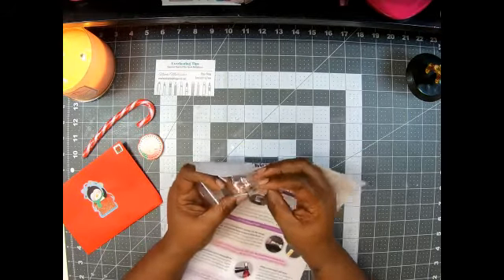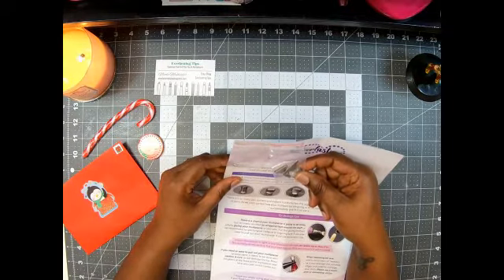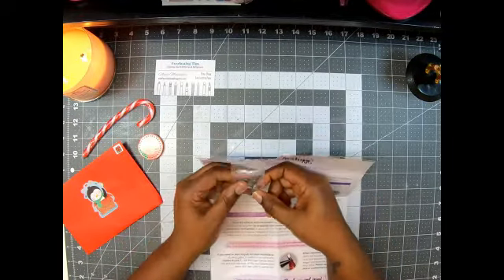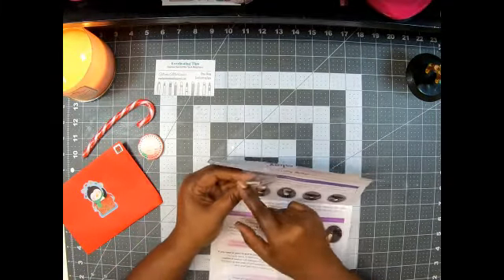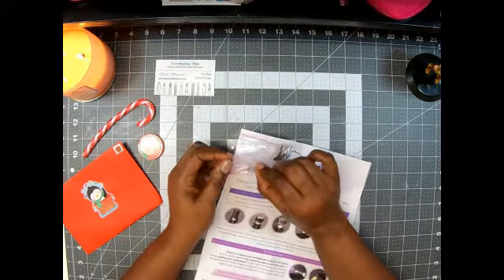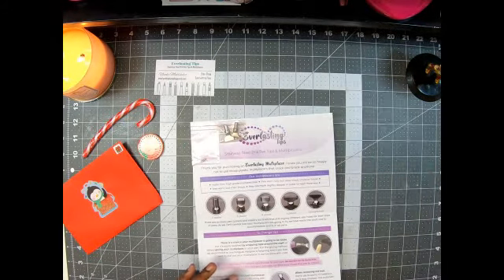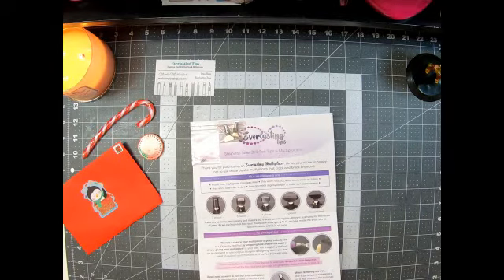I got the six placer and the nine straightener. Sorry guys, I was updating my computer. Yeah, the six placer and a nine straightener, and then of course the other tip. You all know I like to put them together, so let's go ahead and do that. I'm trying to find my tools.